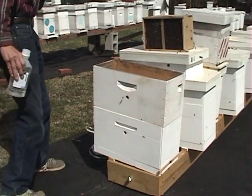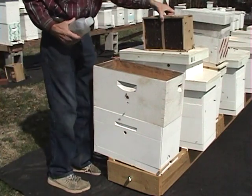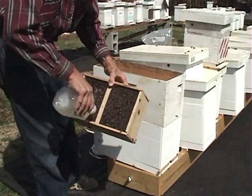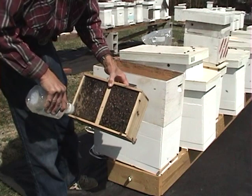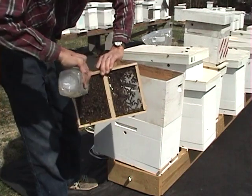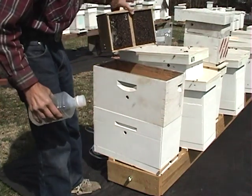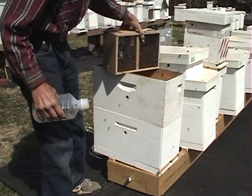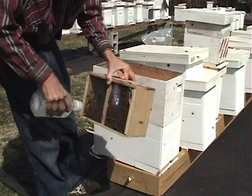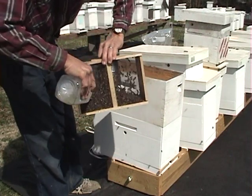This is our package of bees. First thing you want to do, take some sugar water and wet these girls down real good. Bump them down a little bit, give them a little more sugar water. This is about a one-to-one mix. Just keeps them from flying and getting all up in your face.